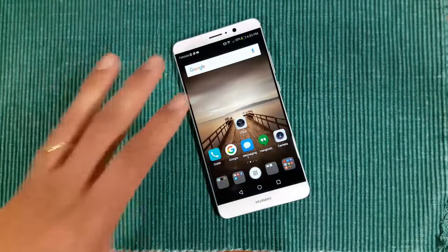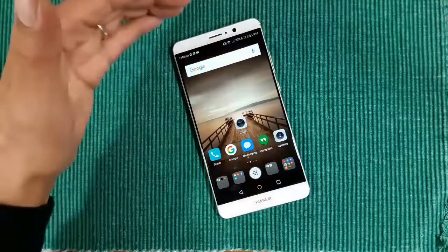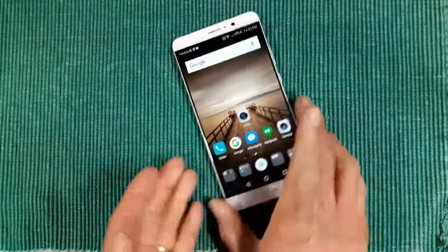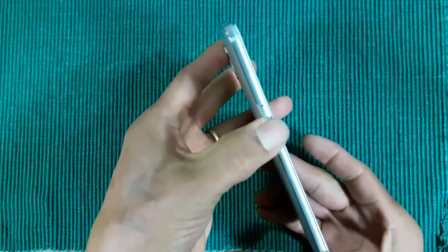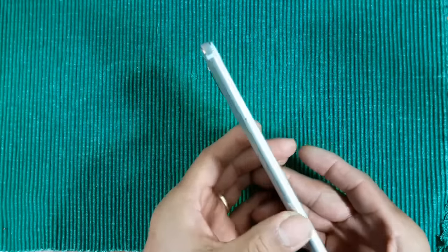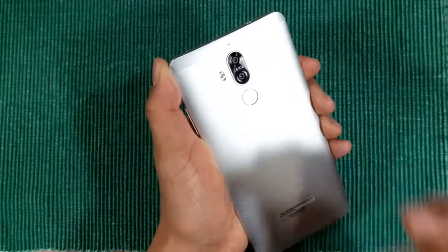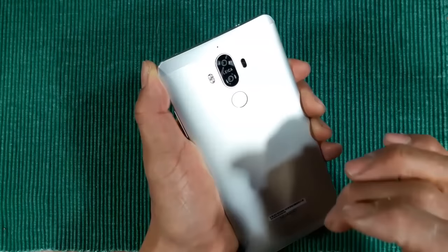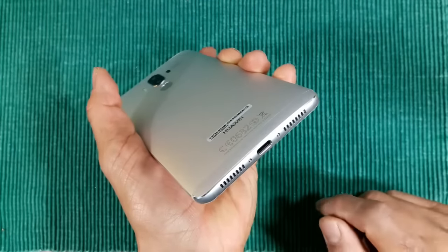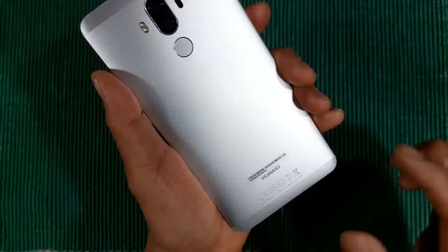Let's do a quick tour on this device — the Huawei Mate 9. You've got an earpiece that doubles as a speaker, a notification light, an 8-megapixel front camera, no flash. On the left-hand side you've got your SIM tray — nano SIM and expandable memory up to 256 gigs. On the back: laser autofocus, dual cameras — 20 megapixel and 12 megapixel — with Leica optics, dual flash, a mic, USB Type-C, and another speaker — or possibly another mic.